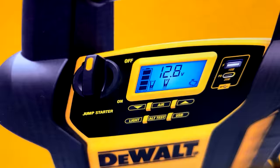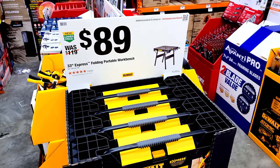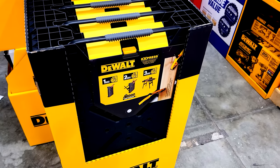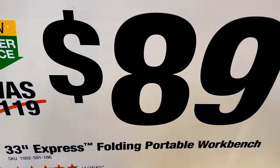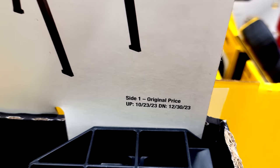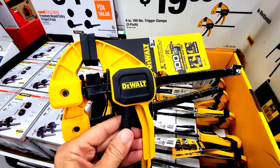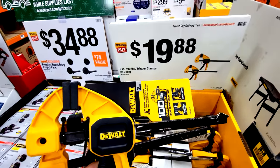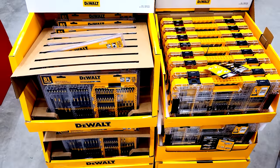The 33-inch folding workbench is back on sale at $89, down from $119 — one of my favorite tools that I use on every project. This deal expires at the end of the year. Also here are DeWalt trigger clamps — two 6-inch clamps rated at 100 pounds — for $19.88.